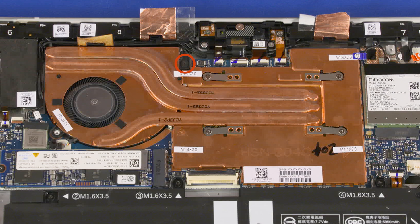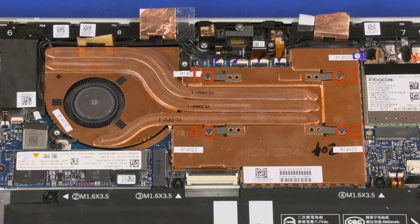Remove the 2.3 mm P0 Phillips-head screw that secures the heatsink to the display enclosure. The heatsink has numbers adjacent to the following four screws. Loosen the captive P0 Phillips-head screws that secure the heatsink over the processor in numerical order.